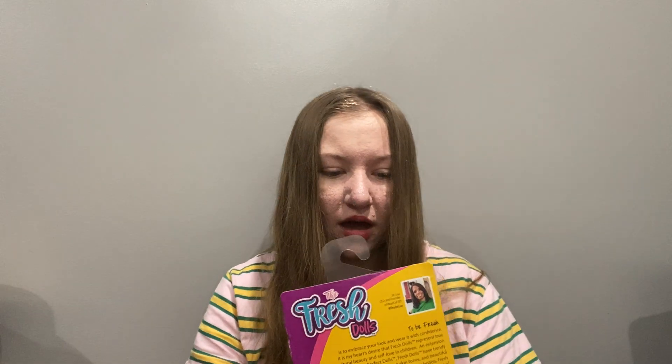So I have two fresh dolls. I got them at Ollie's for $3.99, which is a really good price. I unboxed the last two that I had, so you can take a look at that video if you're interested in watching me unbox them.